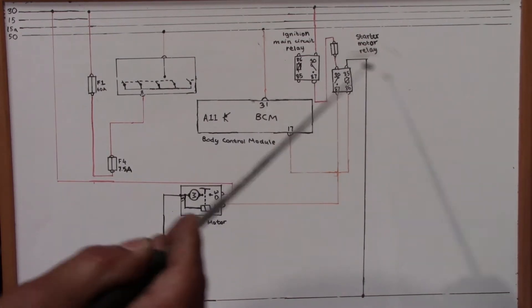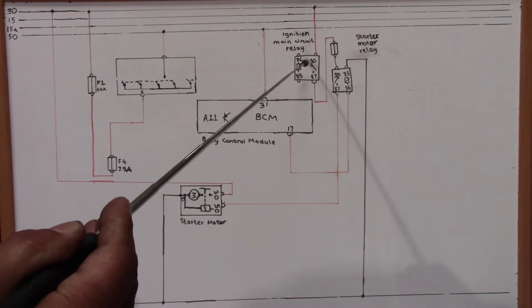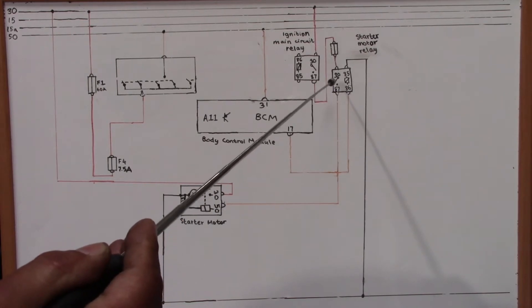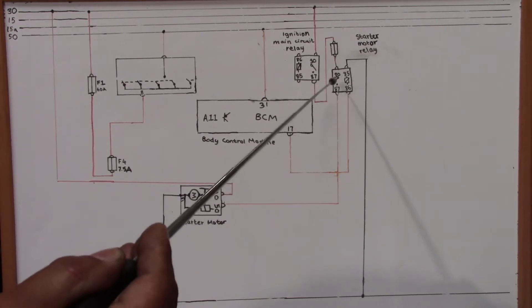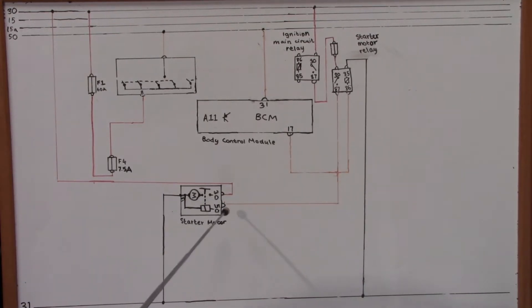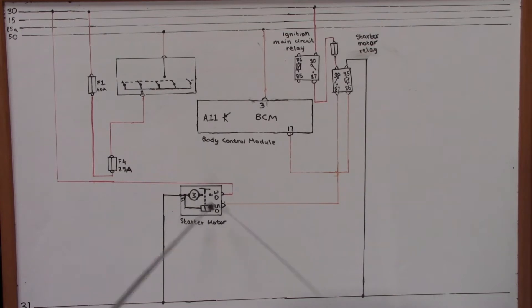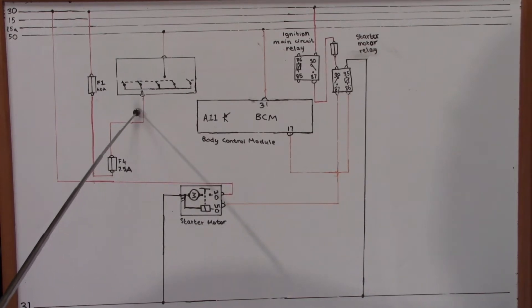When the starter relay is energized, we have got constant voltage from the ignition main circuit relay. The coil attracts the arm to pin 87, closes the contacts, and directly energizes the starter motor solenoid on circuit 50. The pull-in coil and hold-in coil of the starter motor solenoid activate the starter.